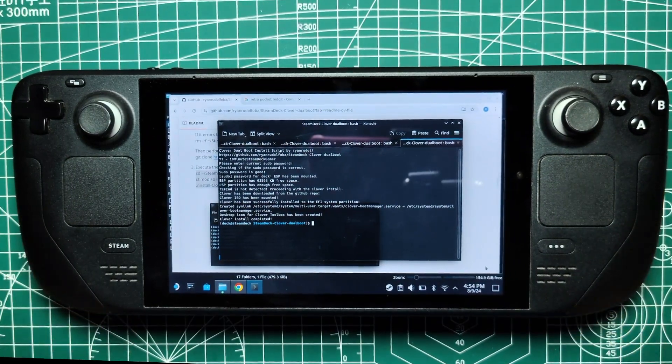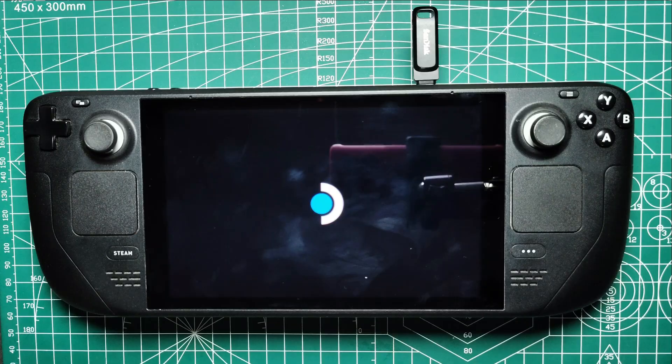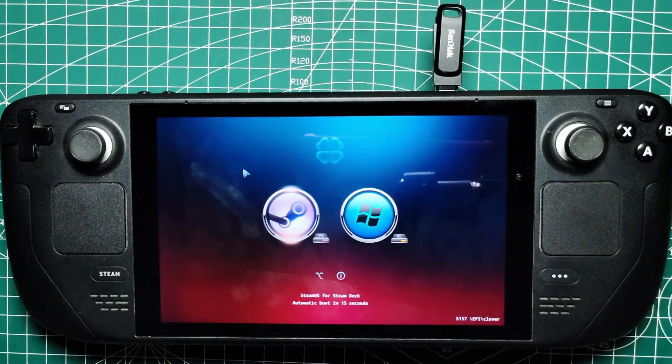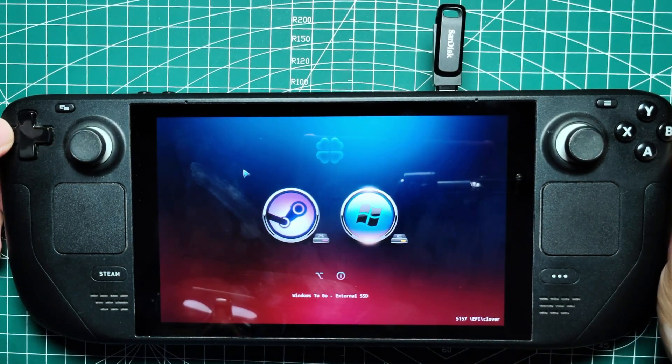During installation, you can choose which OS you want Clover to default to. Once installed, restart your Steam Deck and you should see Clover appear, allowing you to choose your OS without needing to press any buttons.